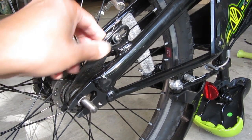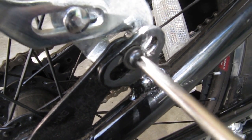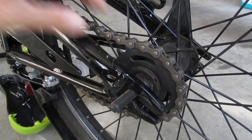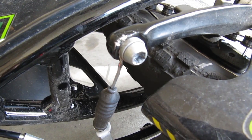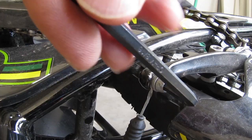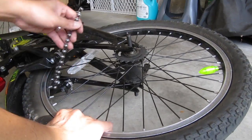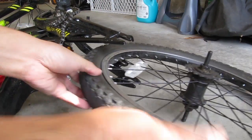Once the nuts have been removed, I'll have to disconnect the coaster brake arm by removing this screw. At this point I forgot that this bike also has a handbrake on the back wheel, so I'll loosen the screw that holds the brake cable on. After clearing the chain from the gear, I can now slide the wheel free from the frame.